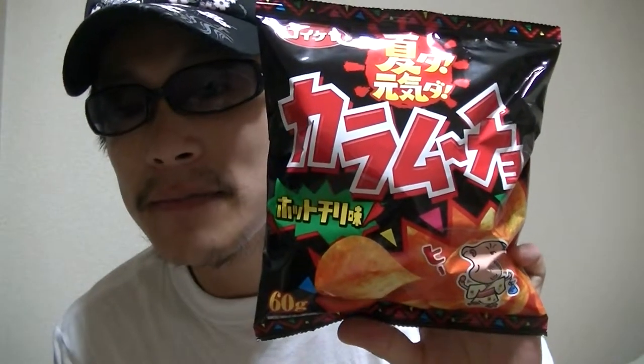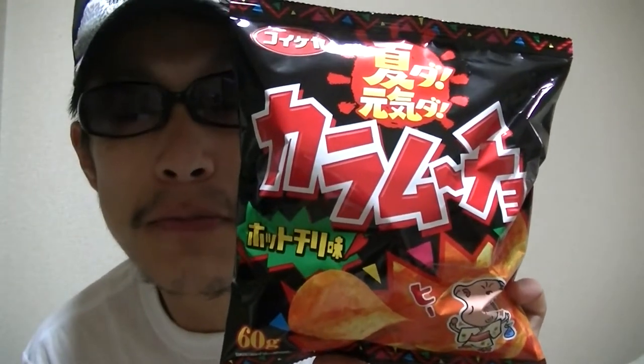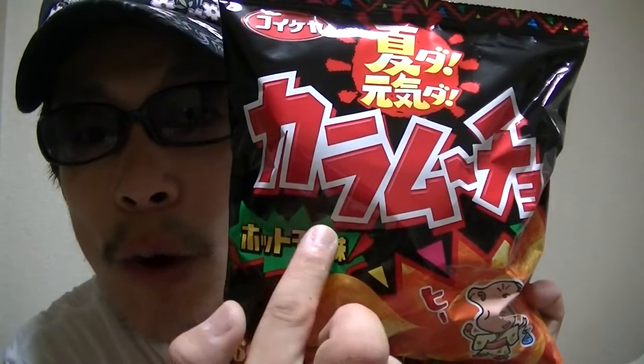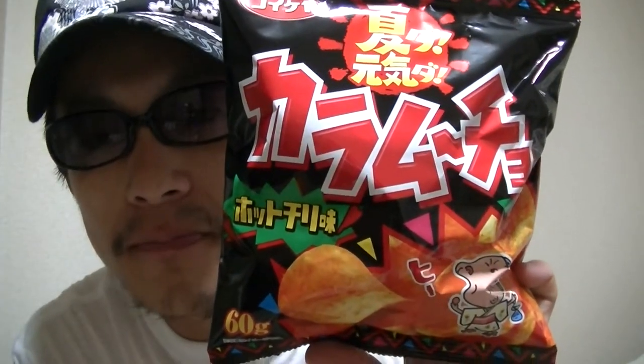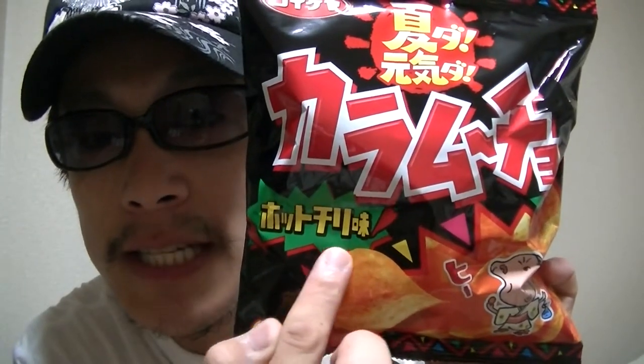In this video, I'm gonna show you guys this here — a Japanese potato chip called Karamucho. And this is hot chili flavor.